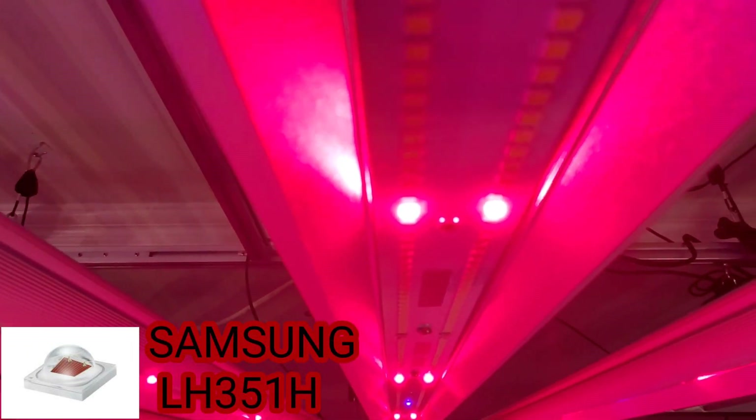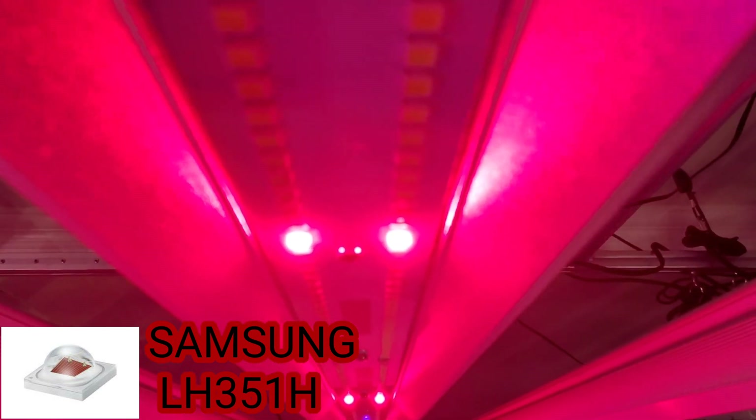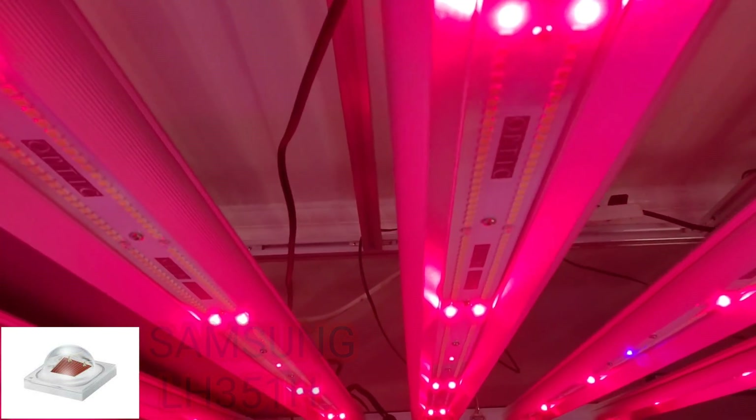Take a look at that — this is 100 watts hooked up to the red dimmer here: 64 of these new Samsung horticulture red LEDs.